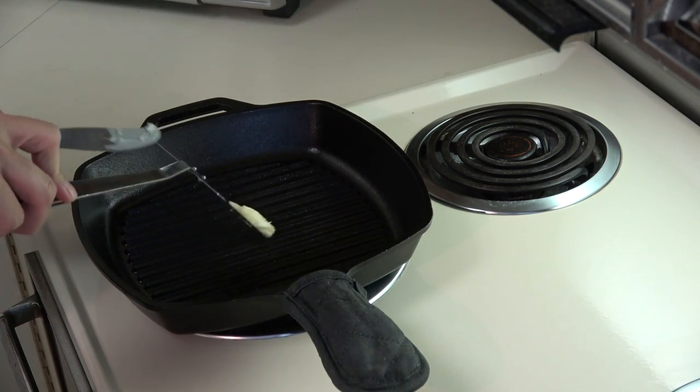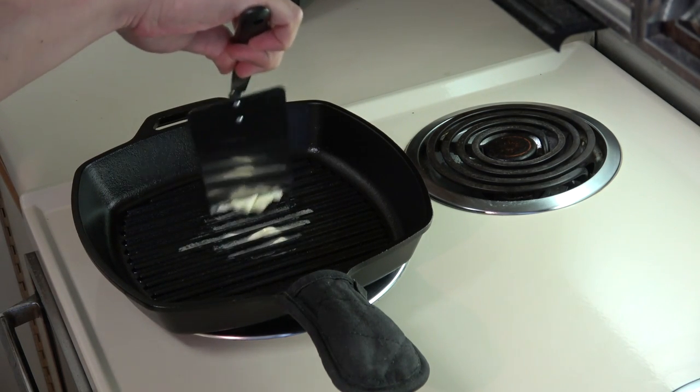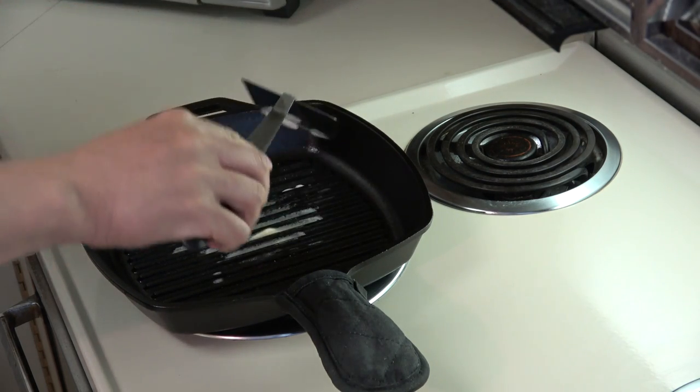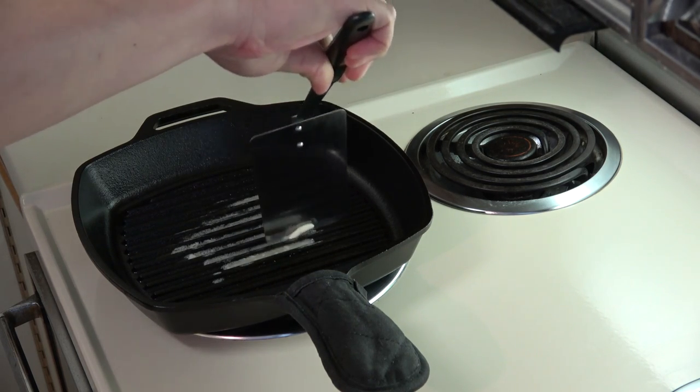The first step is to put some butter into the pan. Because this is a ridged pan you may have to get it into the ridges a little bit. You don't have to put too much butter because we are going to put mayonnaise on the outside of the bread as well.